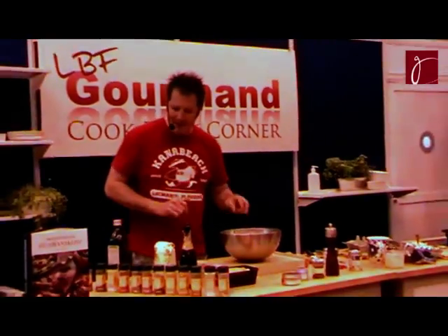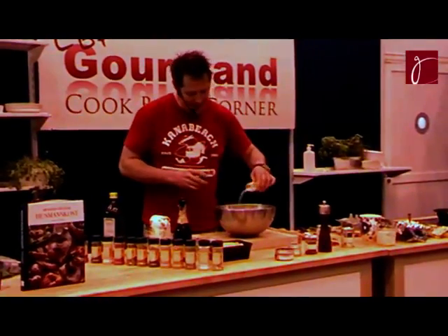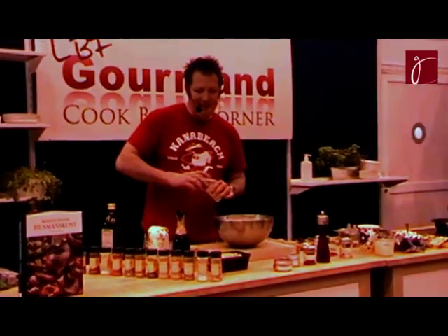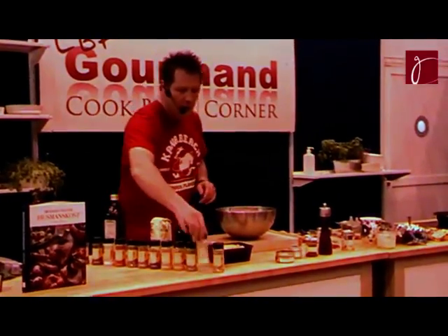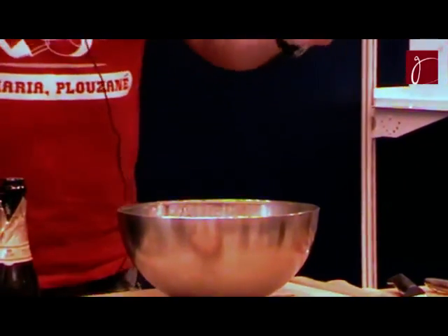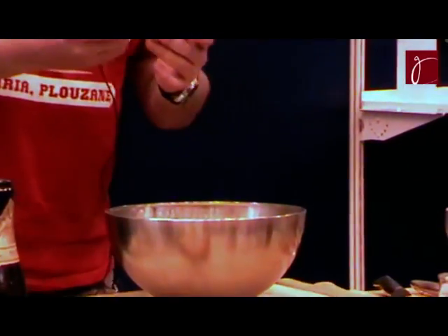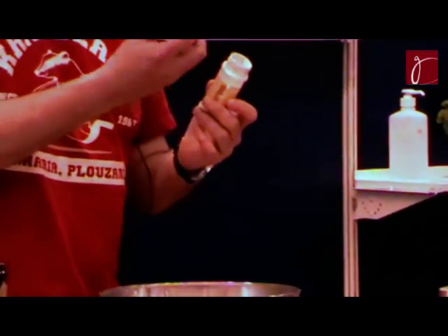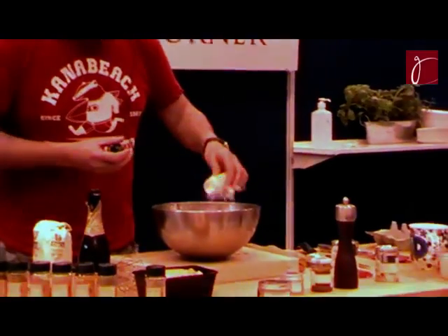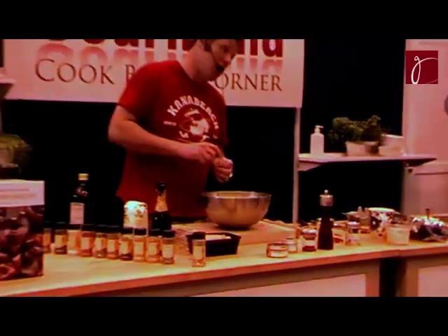Now I'm going to put some of my spices — some grated orange zest. My spices are all organic. I use some garlic powder as well, from France. That's my brand, called Cook. What I like about this organic powdered garlic is it tastes a little like roasted — a very interesting flavor. I like one big teaspoon. In France, we love garlic.